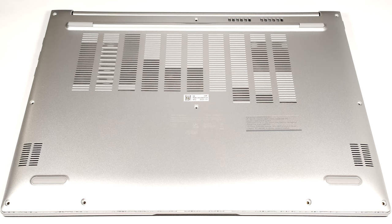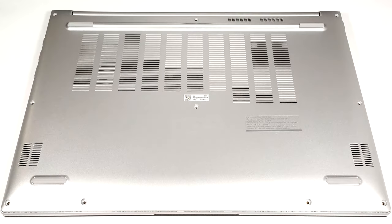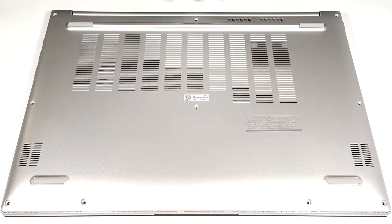To open this machine, you need to undo 10 Phillips head screws. Then pry the bottom plate with a thin plastic tool starting from the front and then work your way around the sides and the back.